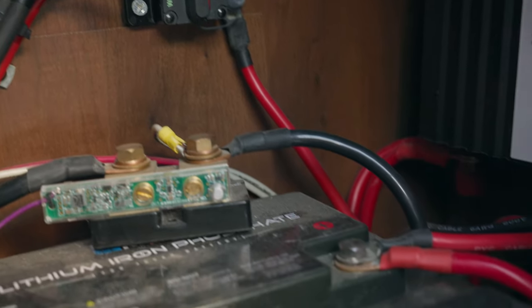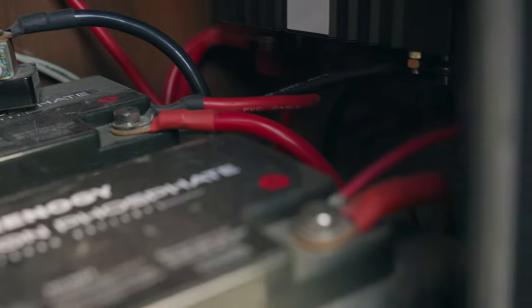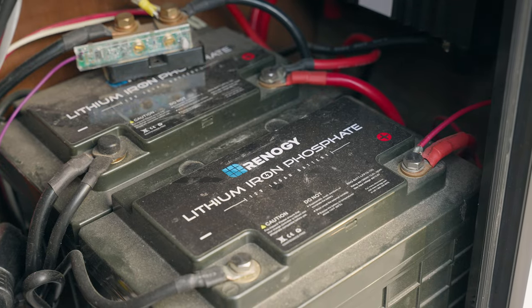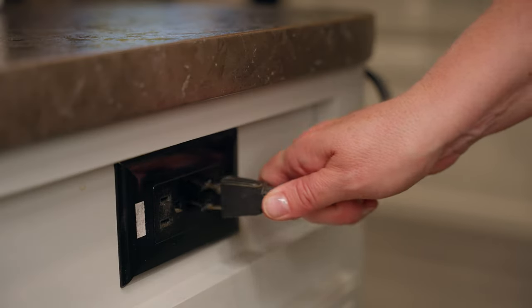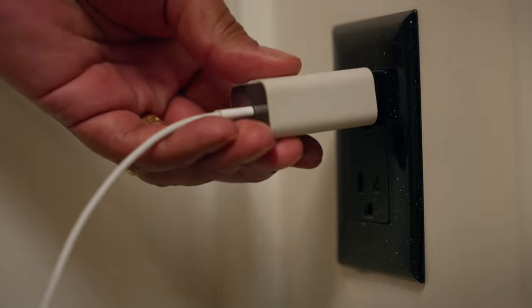There are two basic power systems that run through any RV: the 120-volt and the 12-volt systems. The 12-volt system is the DC power current, which is attached directly to your batteries — it powers things like lights and fans. The 120-volt, or AC current, is just like the power in your home and runs to all the outlets, so anything you plug in can be run with AC power.